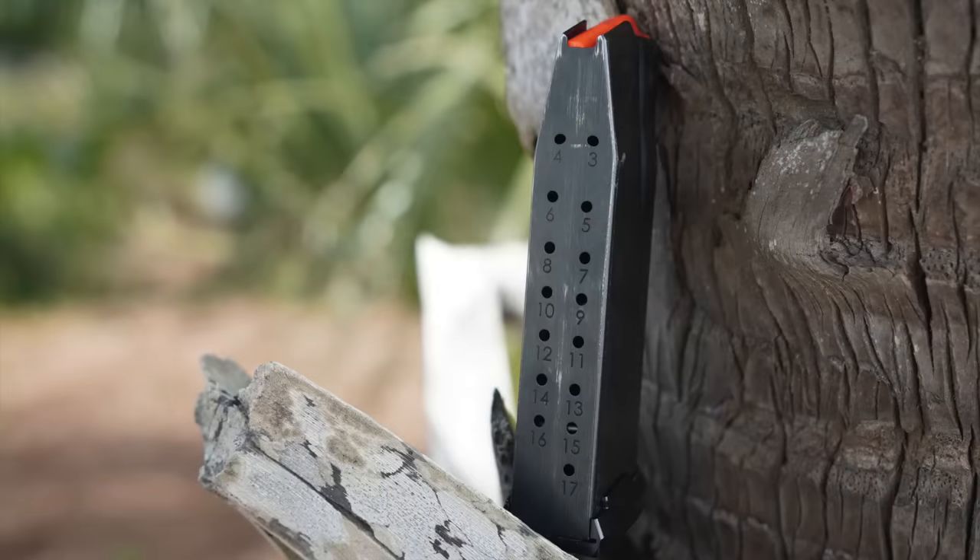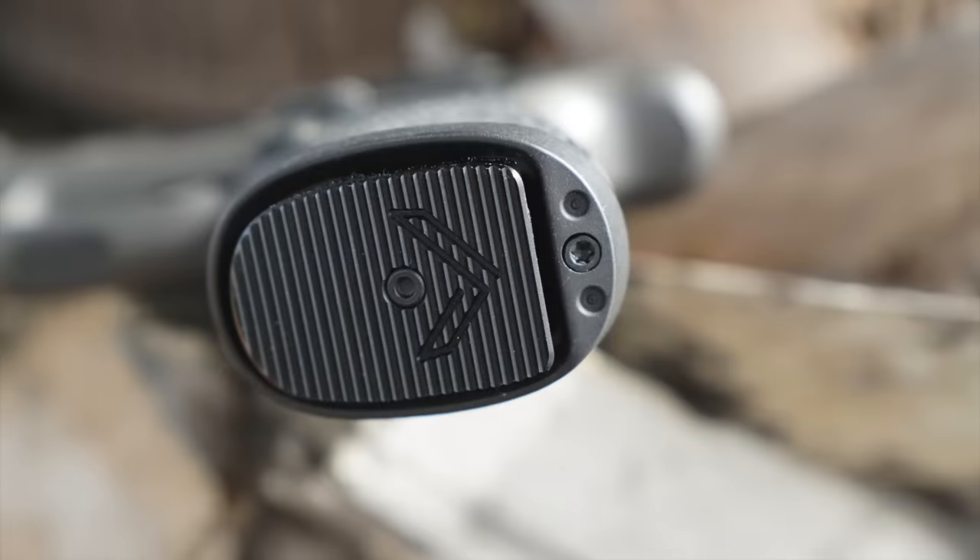Now let's get up close and personal on this gun and see what makes it tick. Getting into the details, we'll start at the butt and work our way forward. First off, we'll drop our magazine. There are three magazines that come with it and they do have aluminum base plates — that is one difference from the original X Macro. You also get a fancy Legion box, a Legion challenge coin, and all of those sorts of things.